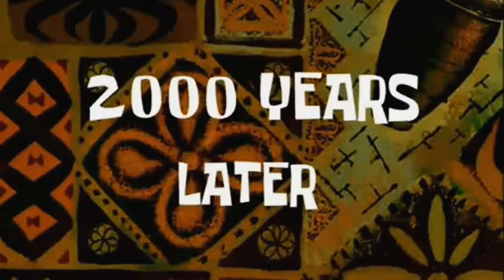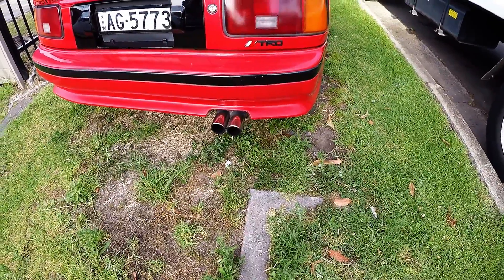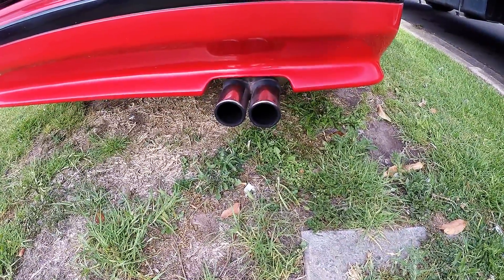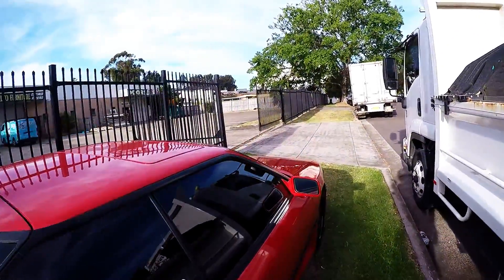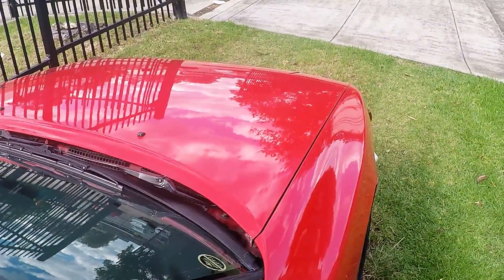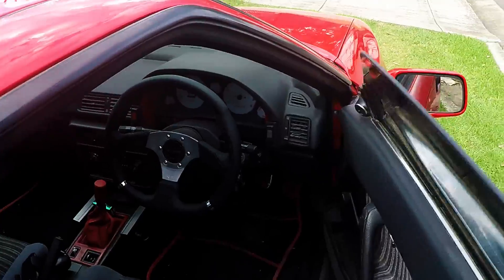It sounds like the exhaust has definitely changed - it's noticeably a little bit louder, a little bit more crisp. And not to mention the lobe separation angle on the new cams, which is pretty much giving it that lumpy character.